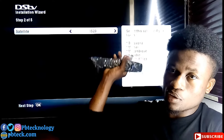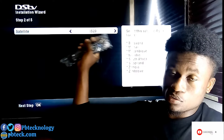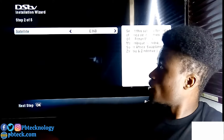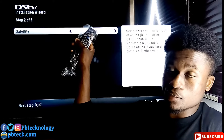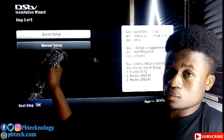If you cannot find your country name in that list, you need to change the satellite to E36B — that is for the rest of Africa. So if you are living in Kenya, Nigeria, Ghana, or other African countries, select E36B, then move on to the next page and go down to manual setup.